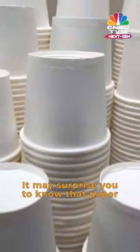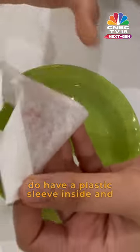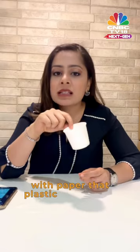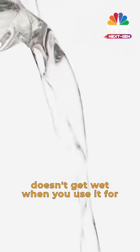It may surprise you to know that paper cups are not even made of paper — well, not entirely, because they do have a plastic sleeve inside that is mixed with paper. The plastic sleeve is to ensure that the paper doesn't get wet when you use it for water.